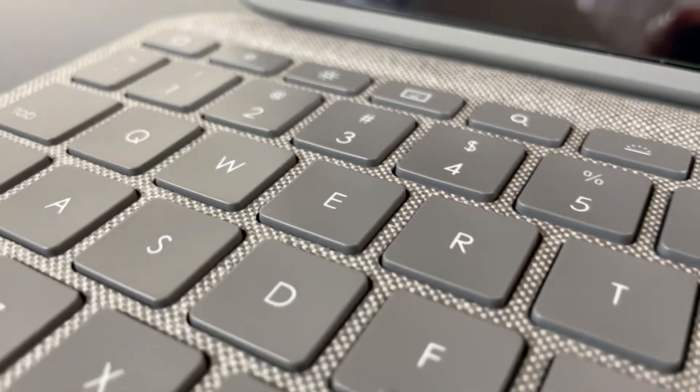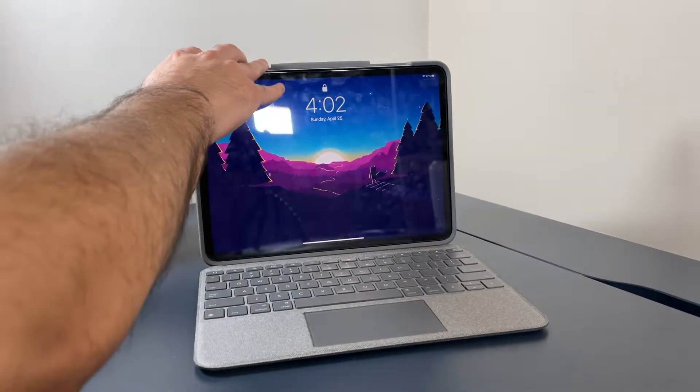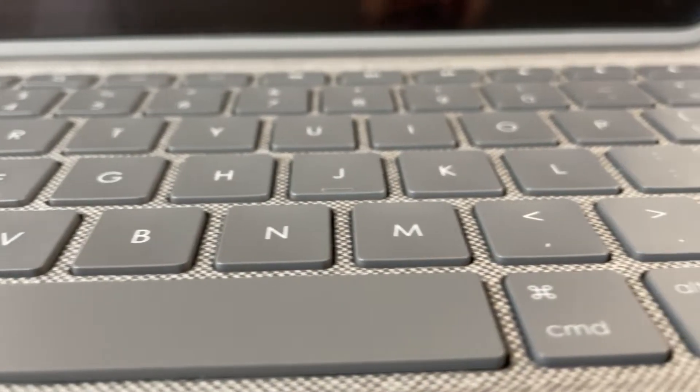Overall, the Logitech Folio Touch is a great alternative to the Magic Keyboard. It offers similar functionality with the added bonus of a much needed row of function keys. Although it doesn't feel quite as premium or as solid as the Magic Keyboard, it does offer more protection against drops. You don't get the added bonus of an extra USB-C port and the design isn't quite as elegant, but at half the price, I feel like those are things that can be overlooked. Going from the Magic Keyboard to the Folio Touch, you definitely notice the difference in quality and especially in the typing experience — the Magic Keyboard is just better in that regard. But if you're starting fresh and the Folio Touch is the first keyboard you get, you will not be disappointed.